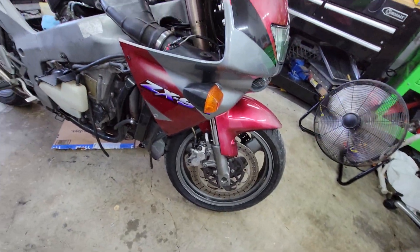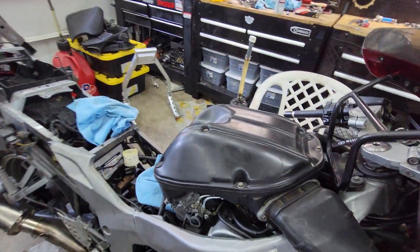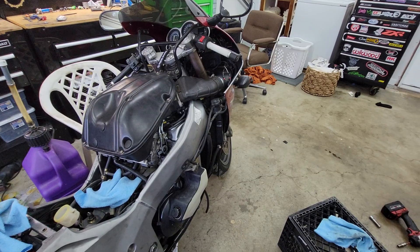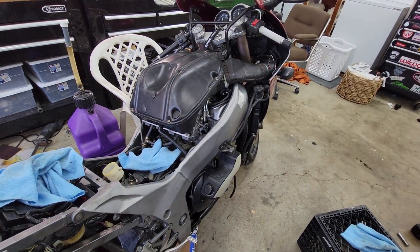This thing has kind of been a headache. I had to rebuild the fork that works with the brakes — I actually bled them and they worked great until my dad rode it over here for me to work on, and then they locked up on him.